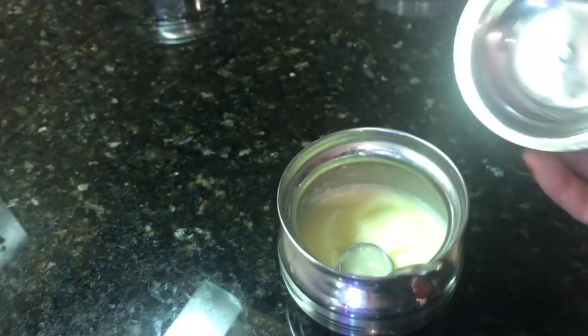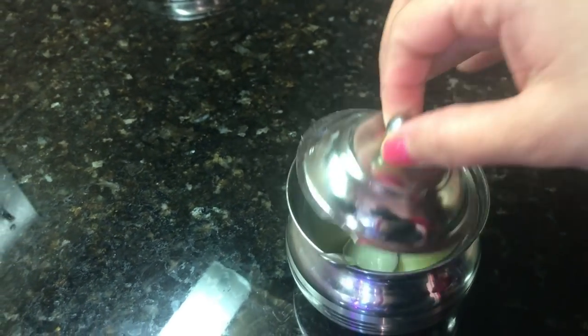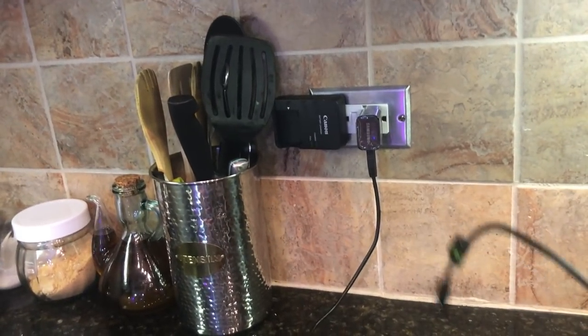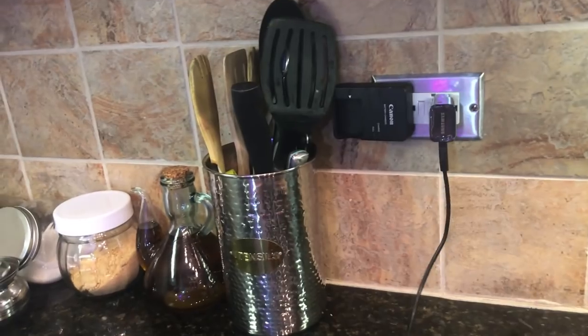Also here I have put wheat — what we call atta — I have put wheat in the container. And since ladies spend most of their time in the kitchen, I have also put my phone charger here.